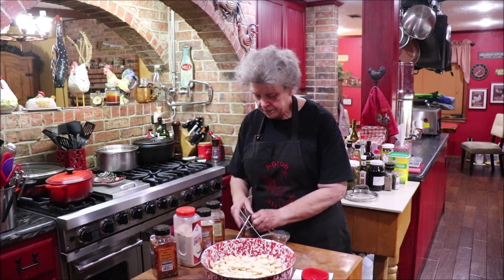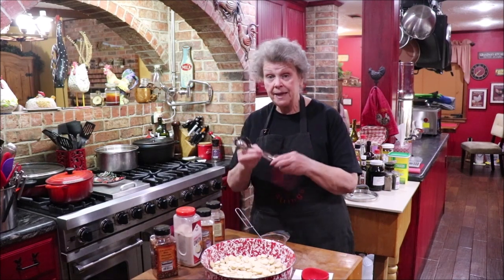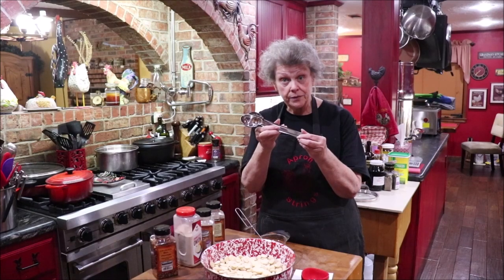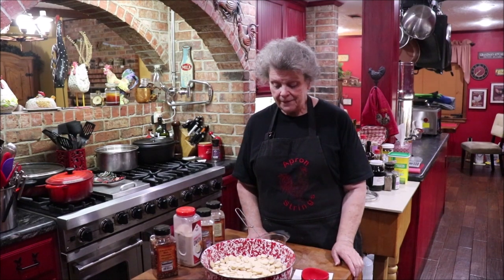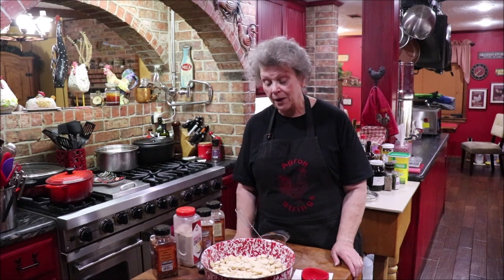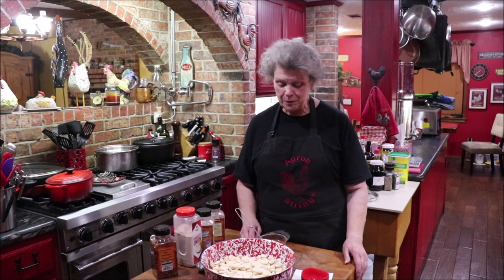Somebody was asking me where I got my long-handled measured spoons. I went on a road trip up to Elmont, Texas, right outside of Waco, to Homestead Heritage, and I bought them up there at their little general store. I bought the last set they had, so I don't know if they'll get any more. I did film during that road trip and I'm going to do a video showing y'all what's up there and how we enjoyed the day — it was me and a couple of friend girls.